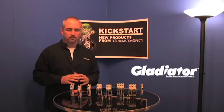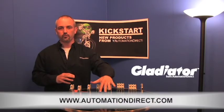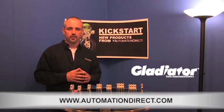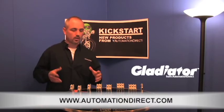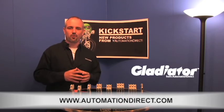Take a look at these — you can find them on our website at automationdirect.com. Also, don't forget that we do sell fuses as well. Check back with us often for other Kickstart videos. If you are watching on YouTube, feel free to drop us a comment below — let us know how you like the videos or the products, or how you plan to use them. Thanks for watching. We will see you soon.